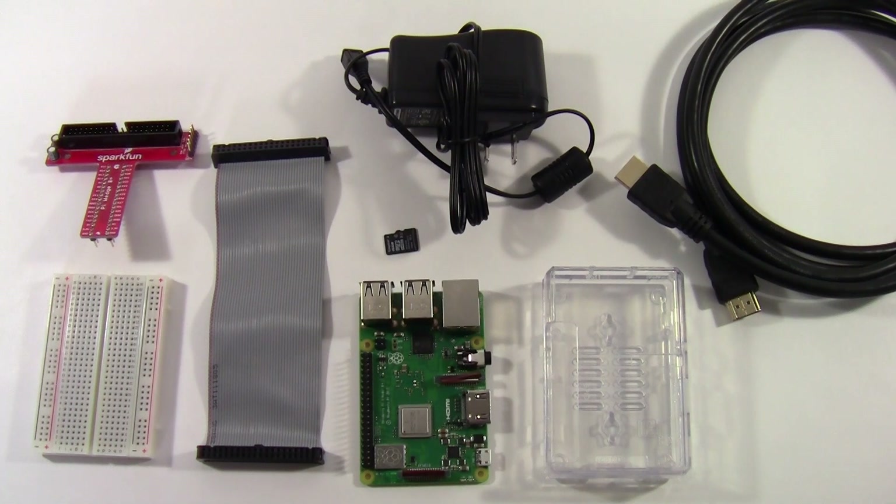Hi, this is Ben Finio with Science Buddies. This video will show you how to set up your Raspberry Pi Model 3B Plus included in your Science Buddies Raspberry Pi projects kit. If you have a different model Raspberry Pi or purchased your accessories separately, the setup procedure may differ slightly, so check the link in the description to the official Raspberry Pi Foundation setup instructions for each individual model.